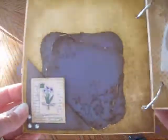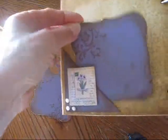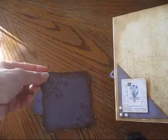On the first page, just a little corner pocket, just a couple of tags, pictures and photos.